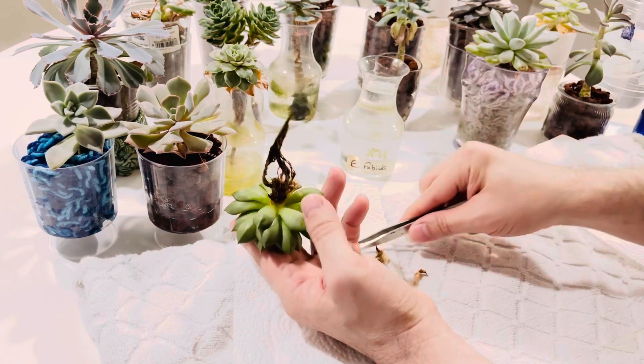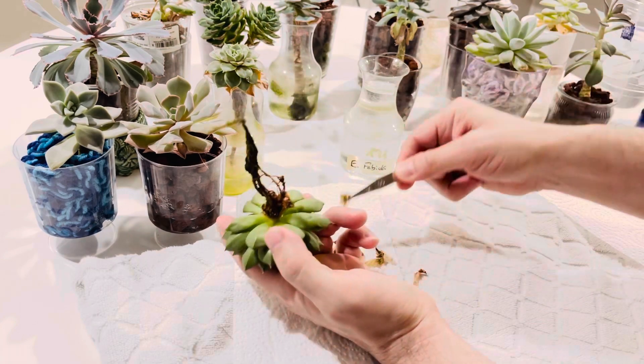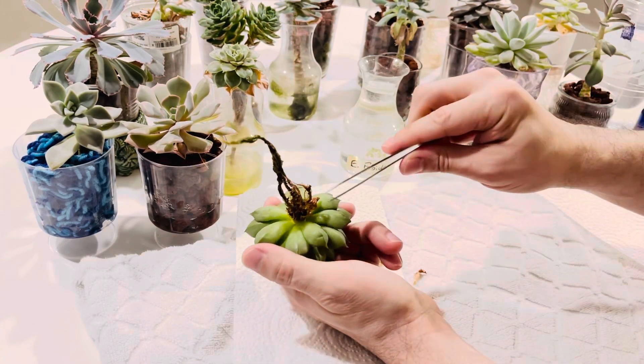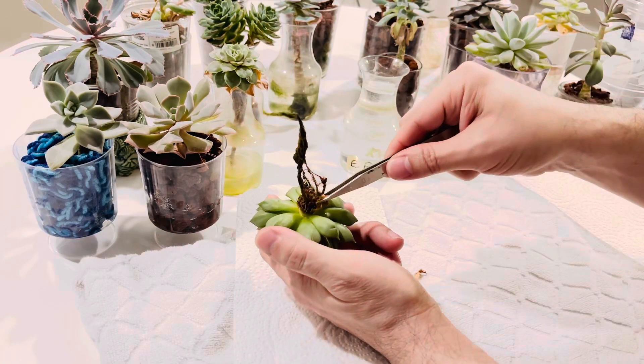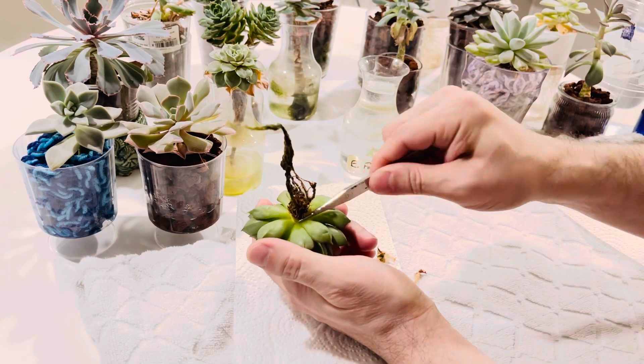Mealybugs love succulents — they just get into everything. This whole thing started out as an experiment, growing succulents in water culture, just plain old water.